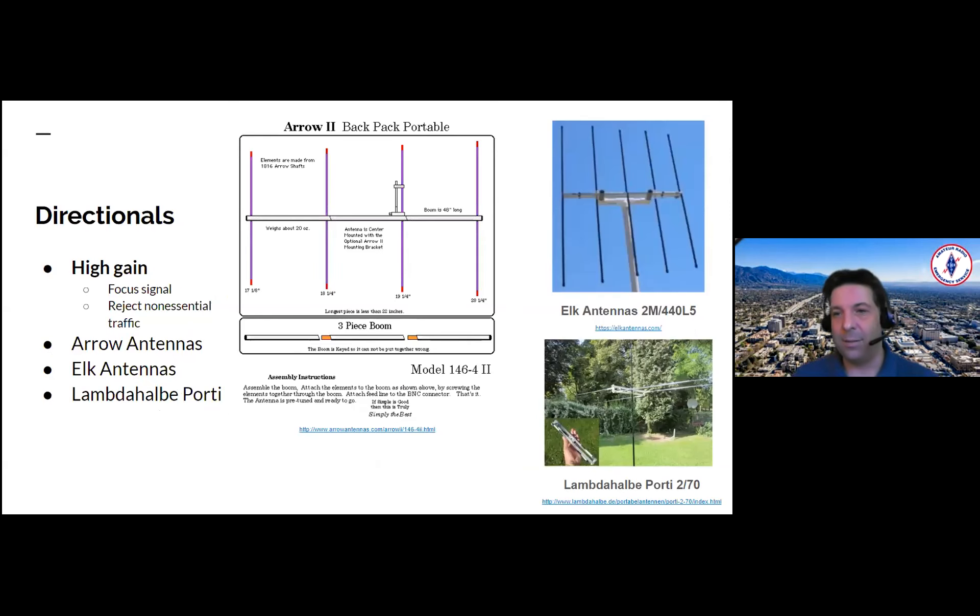Directionals: high gain, focus the signal, they reject non-essential traffic. Arrow antennas are a great way of doing that. Here's an example — the model 146-4, a single band antenna. Most two meter antennas will work on 70 centimeters; the other way around doesn't work quite as well. For two meter simplex, this is a great antenna to use. It breaks down into different pieces and the sides come off so it rolls up into a small package.